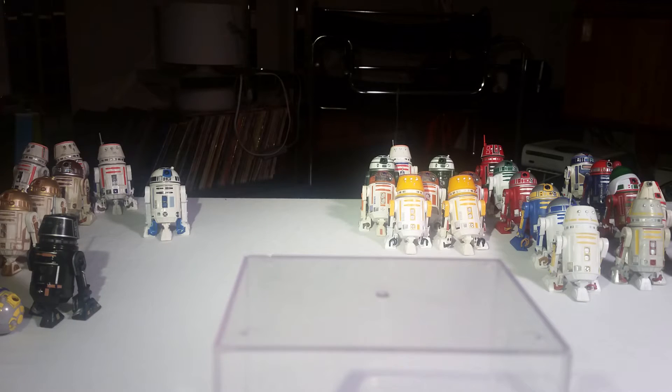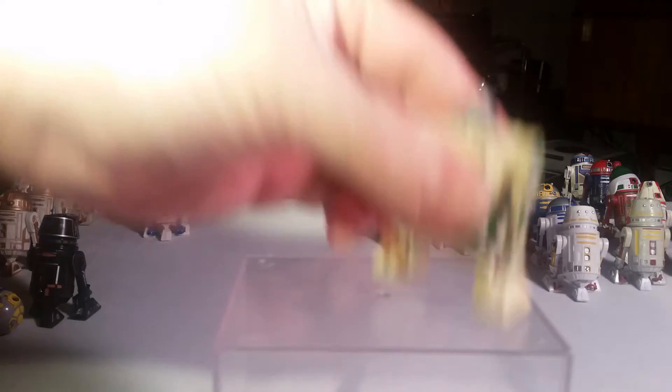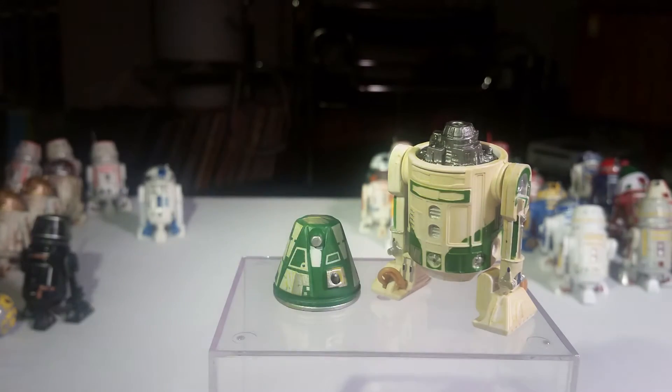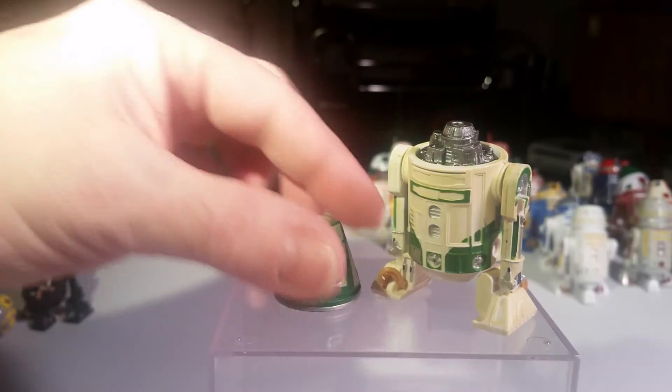With the Build-A-Droids, they came in pieces — you had to buy a bunch of figures to get them. A lot of these people either gave to me or I bought them. And you build them up and put them together.